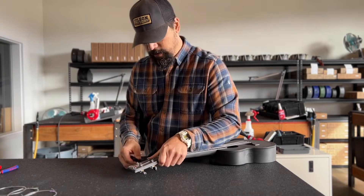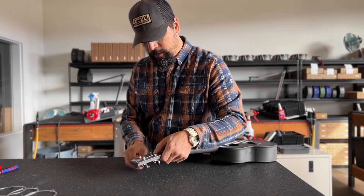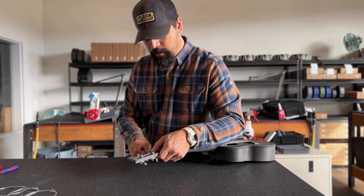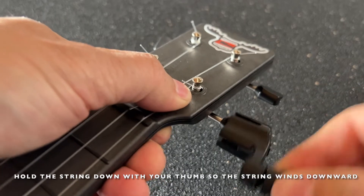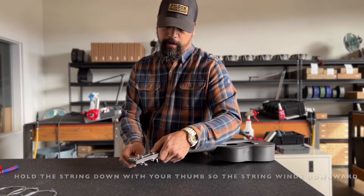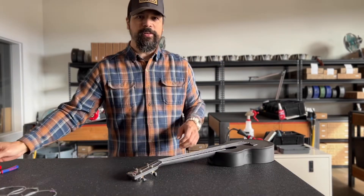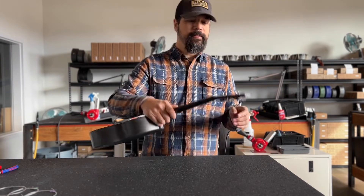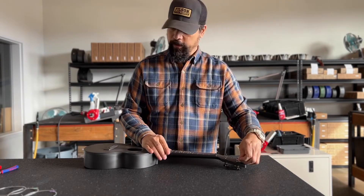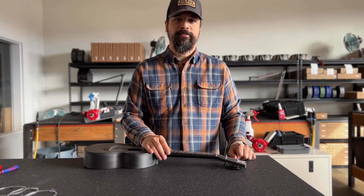Then you can wind it back up — in this case with my winder — and that new string is installed. Just repeat this with all four strings and you have a fresh set of fluorocarbon strings.